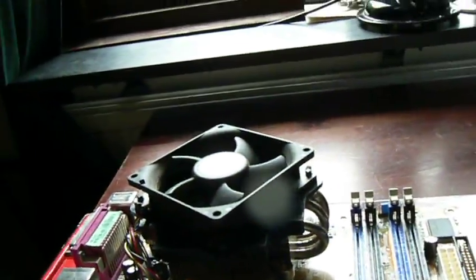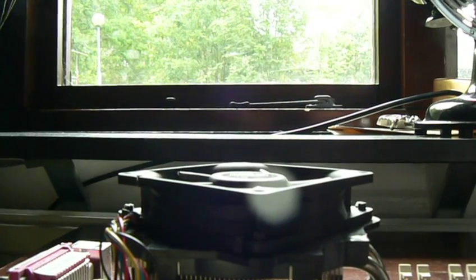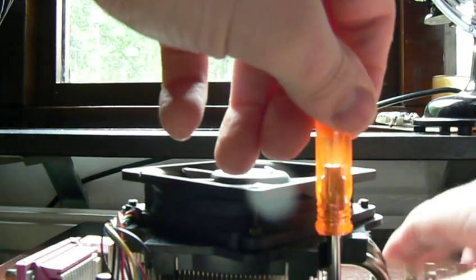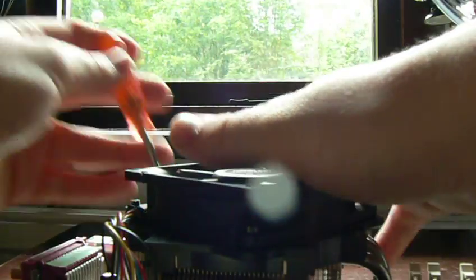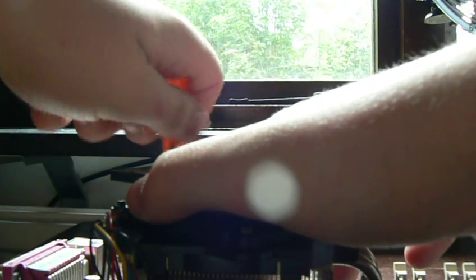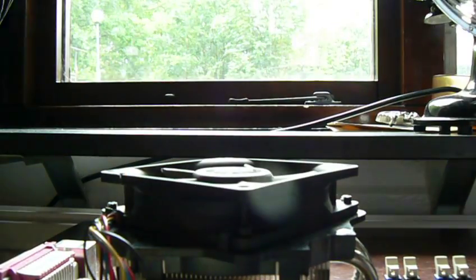I'm going to show you now how to clean the CPU. I will need to take this down like this. The first thing you will do is unscrew the four screws on the heat sink. You need to go in a cross pattern to unscrew the screws to get the best result. Now that is loose — that's two. And you need to unplug the fan.